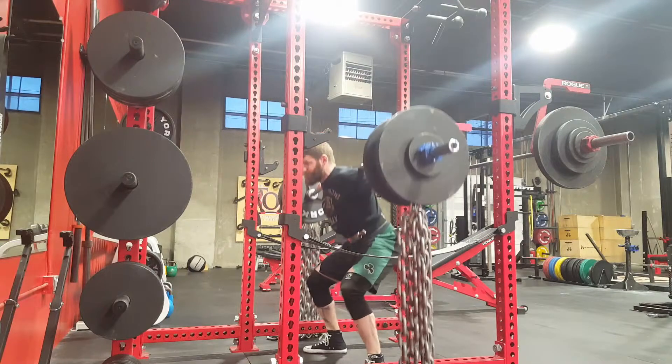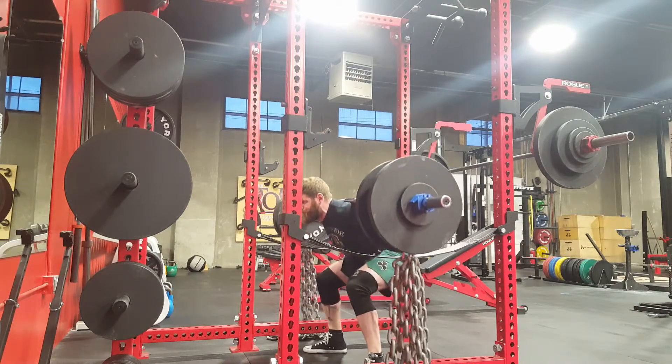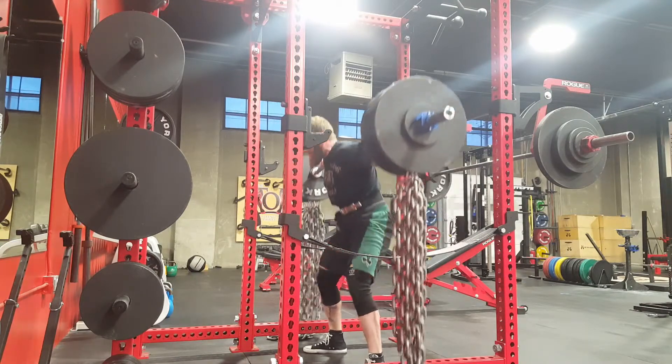I suffer from elbow pain, and I used to suffer from it a lot worse. This is because I used to do lots of heavy squats and tons of tricep work while doing very little bicep work. Remember, your muscles are all connected — so if one area grows a lot, like my tricep, but the opposing area, like my bicep, doesn't, then that's going to pull everything out of alignment and put a lot of strain on the body.